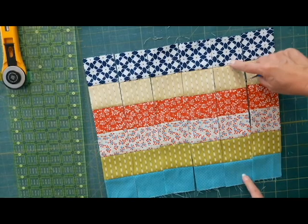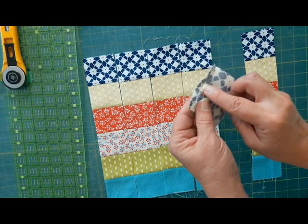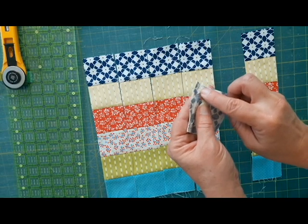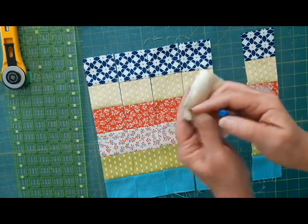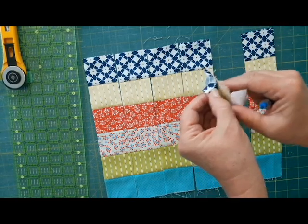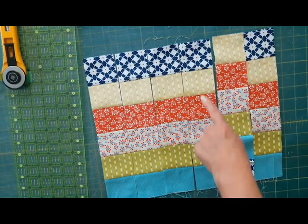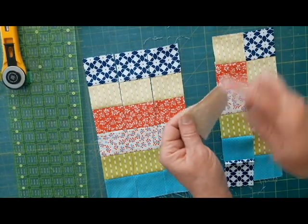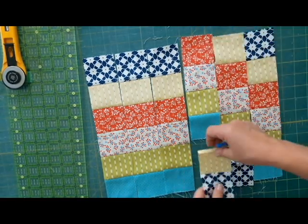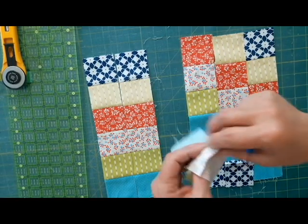We're going to leave the first strip set the same. The second one, we're going to take our seam ripper, take off that top piece, and sew it onto the bottom. The next one, we're going to go two down and take our seam ripper. Then arrange it like this. The next one, we're going to go three down with the seam ripper.